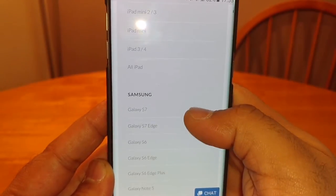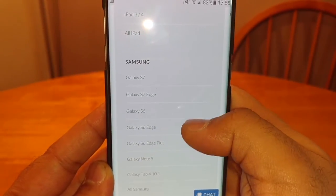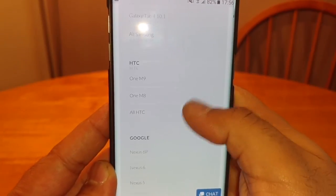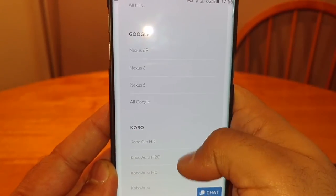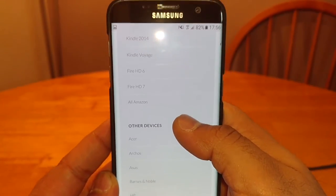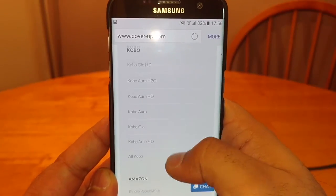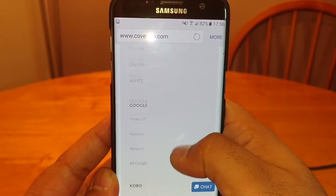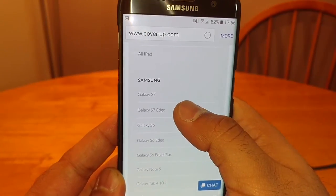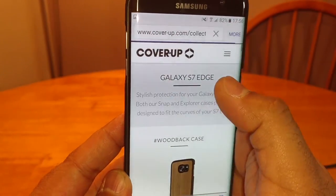The cases are made with natural wood. I have to say I really like the cases. And a shout out to Coverup — they made a mistake with my order. I ordered the Explorer version and got sent the Snapback versions instead, so they're actually sending me out a free Explorer version to make up for that.